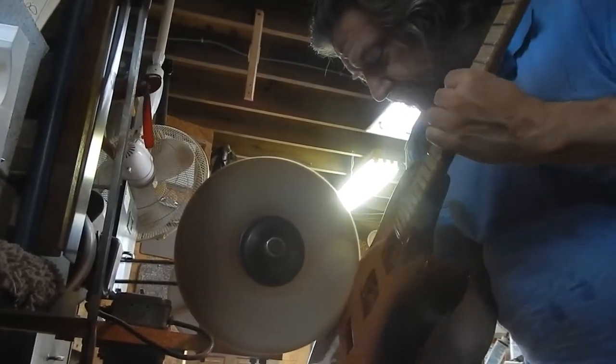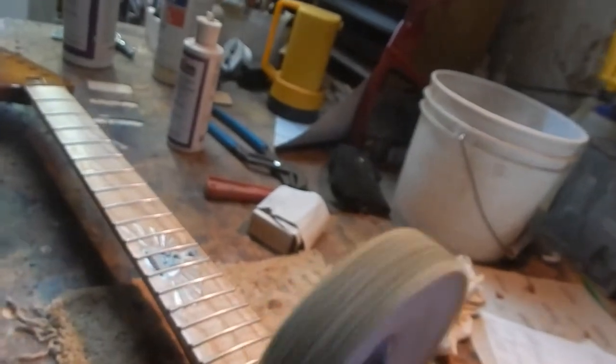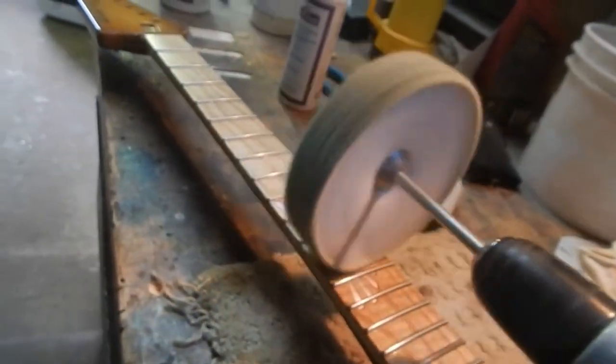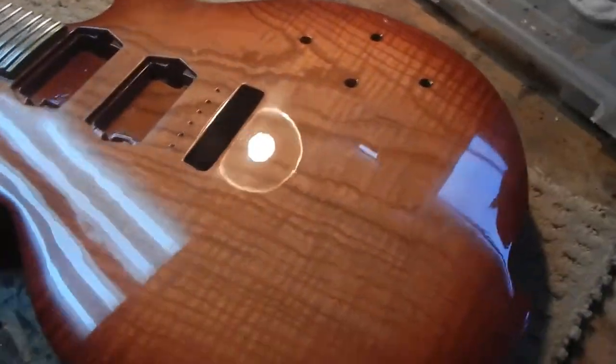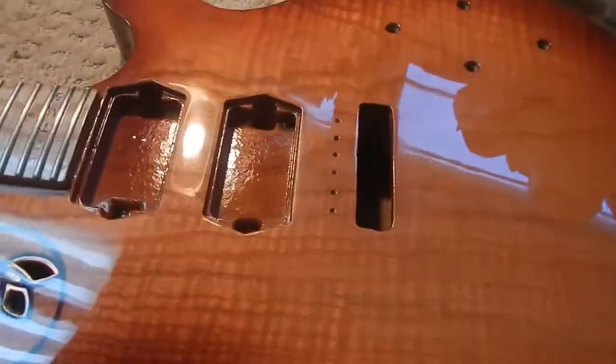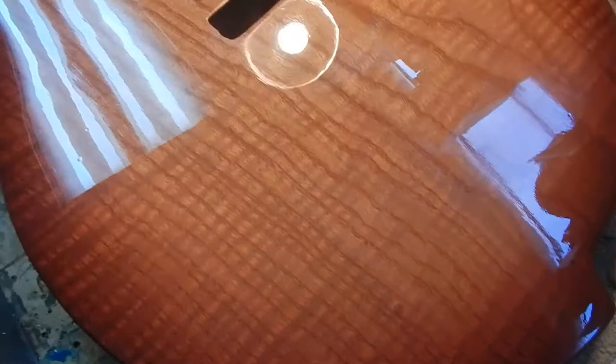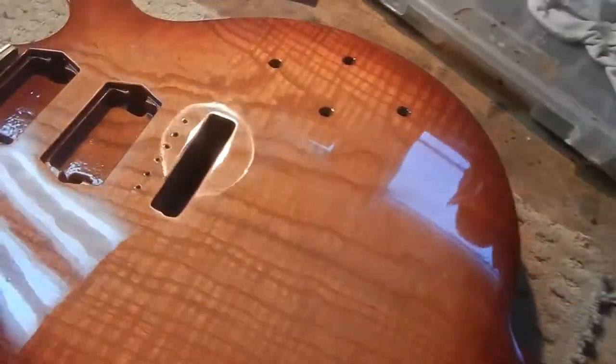So you gotta invest in a buffing wheel and some sprayers if you wanna do lacquer finishes. Those guys don't do this — they do oil finishes. When I see an oil finish guitar, I see a guy who's given up on lacquer finishes. It's just too difficult. But that's the only way to go, if you ask me. A lot of guys do oil finishes because lacquer is so difficult.